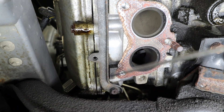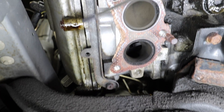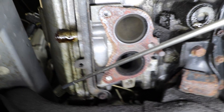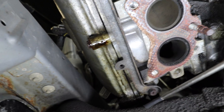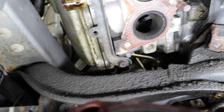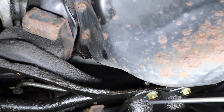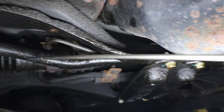On this engine you can see that the valve cover gaskets are leaking as well. Here you can see how the leak has gone really bad to the point where it's covered up the front crossmember, leaking all the way to the bottom of the crossmember and onto the steering rack and the sway bar.